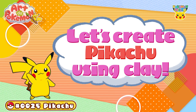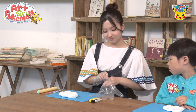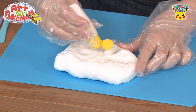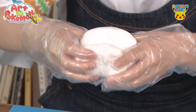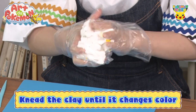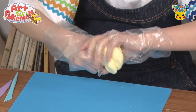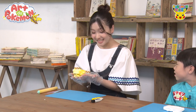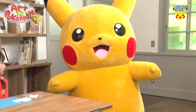Let's create Pikachu using clay. First, let's put on some plastic gloves to keep our hands clean. Now we're going to add yellow paint to the clay — the same color as Pikachu's body. Then we'll knead it like this. Let's add some color to the clay. The white clay is changing color — it's turning yellow! It's the same color as Pikachu, isn't it? Pikachu sure seems happy!